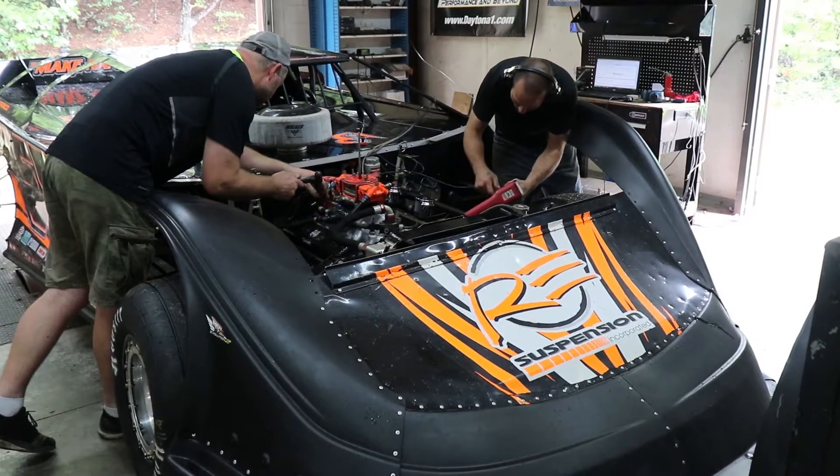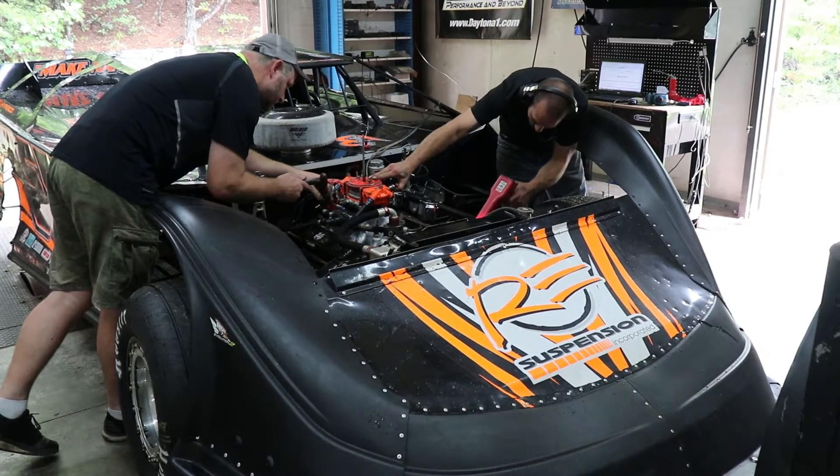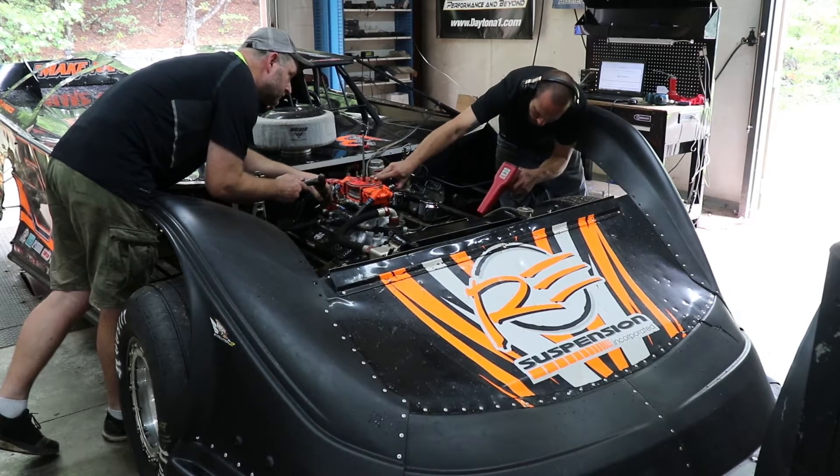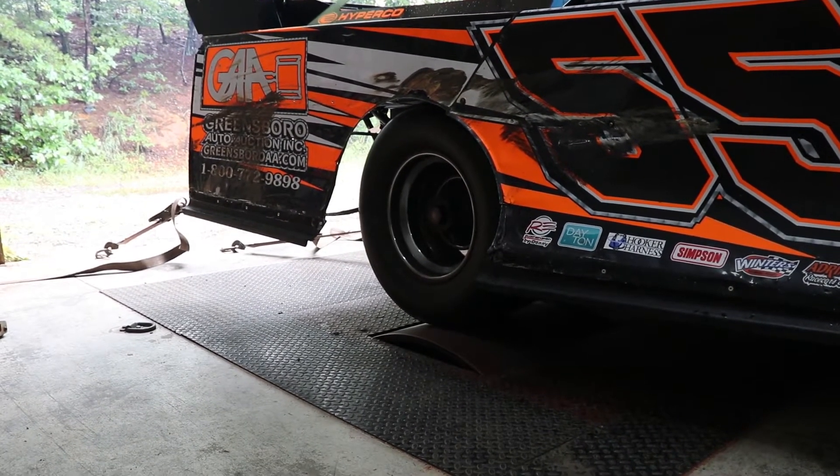One term we hear all the time in racing is dyno testing. So I thought I'd take you behind the scenes at Hendron Racing Engines to take a look at their chassis dyno. What it consists of is a 5,500 pound steel drum that is sunken into the ground, and that is then connected to a computer.